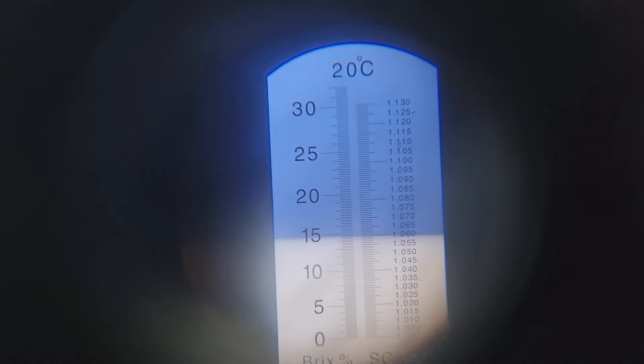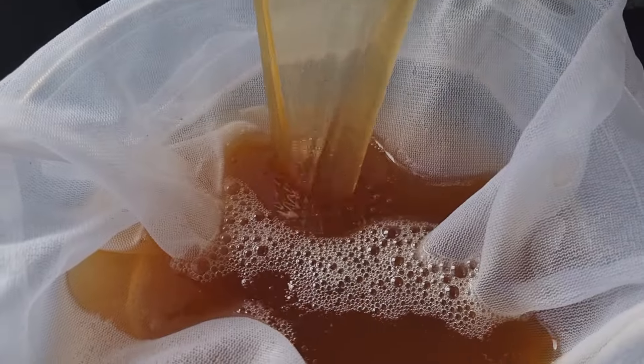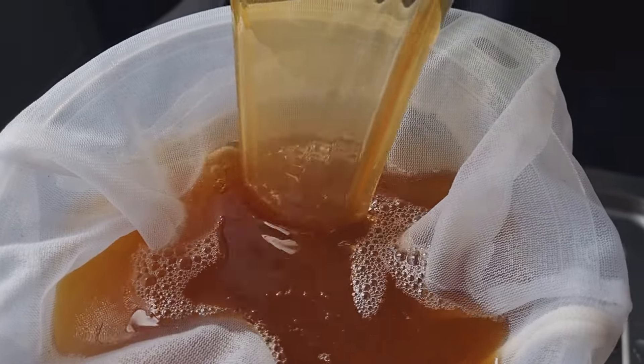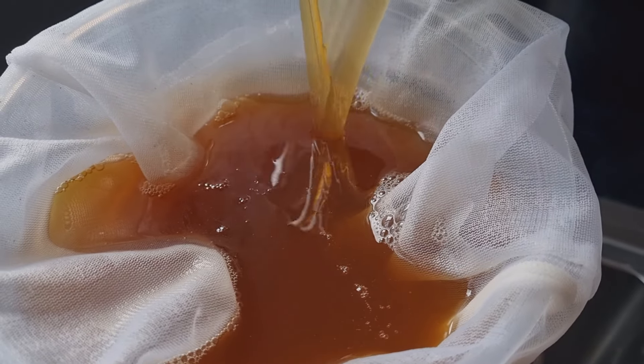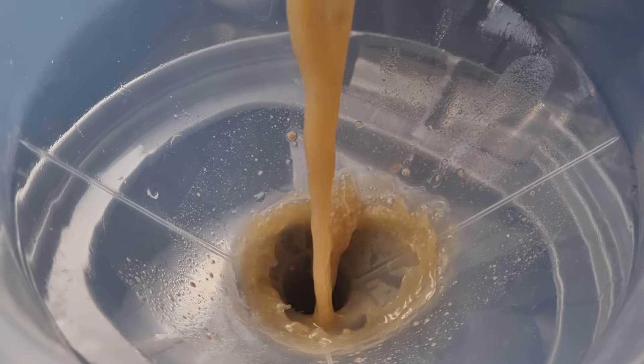Original gravity is 1.060 — just about there, so I'm happy with that. I'm putting the wort through my straining bag, which I boiled beforehand and sanitised with Star San, using a funnel into the fermenter — just another layer of filtering. Make sure you sanitise. There's the wort going in. All I've got to do now is add the yeast. The yeast starter is going in, and then I'll put a little bit of pressure on this keg and let it start fermenting.